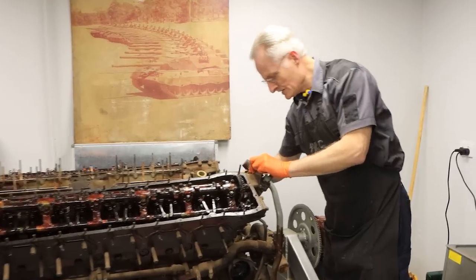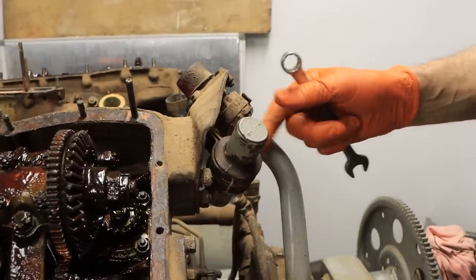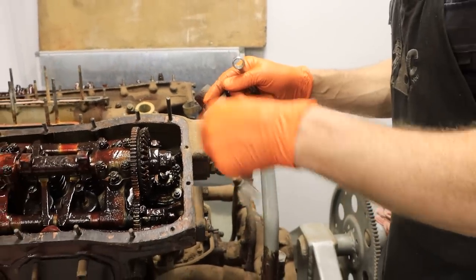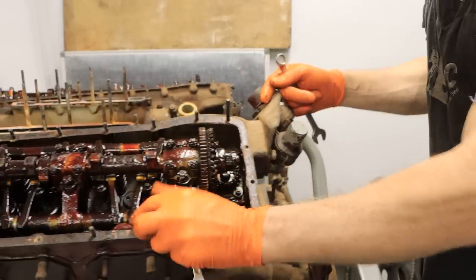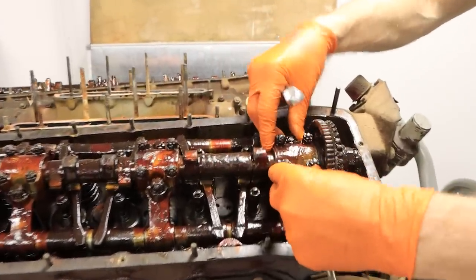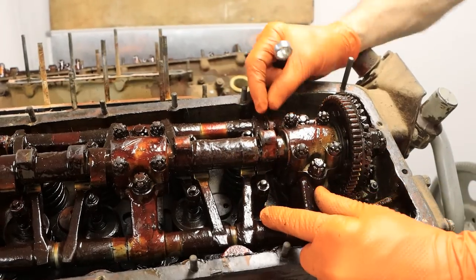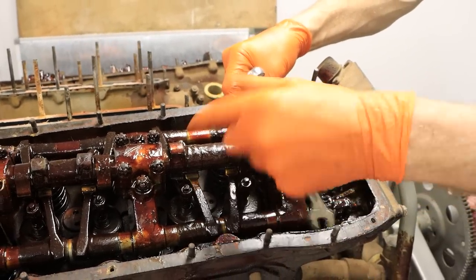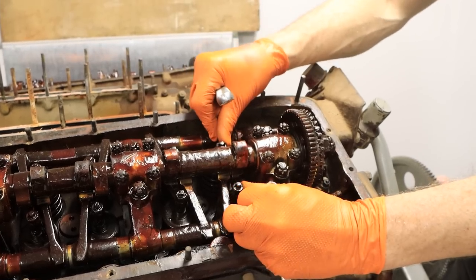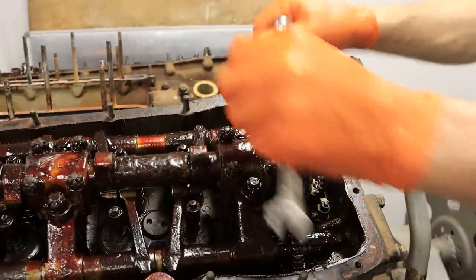I'm just taking off this line off the end of the cylinder header here with that little canister that was supposed to hold the revision document. Then I'll start from this end with all of the castle nuts for the valve gear. This bridge doesn't just secure the camshaft — it's the rocker shafts as well, so the pivot shafts are rocker shafts too.